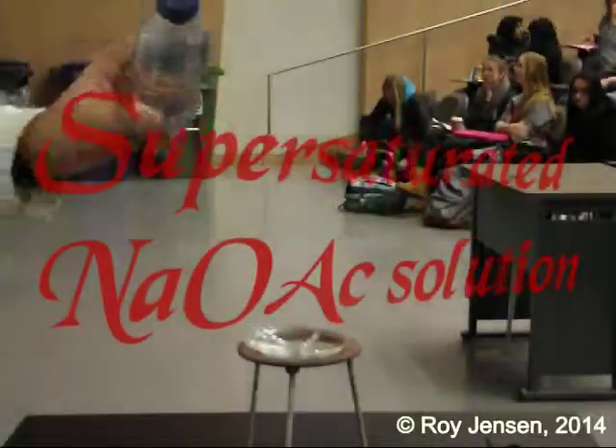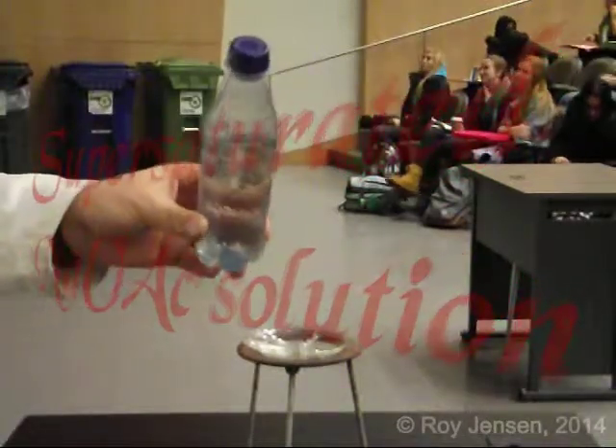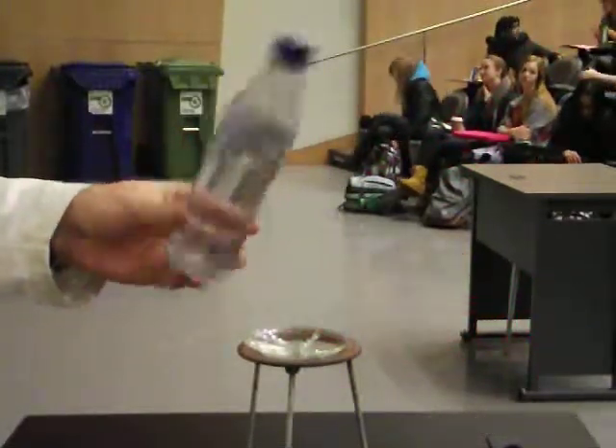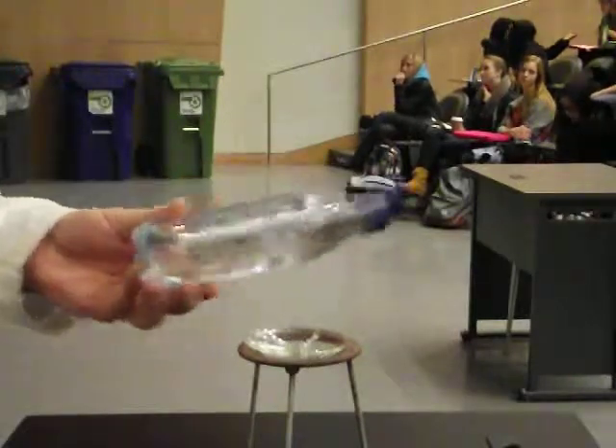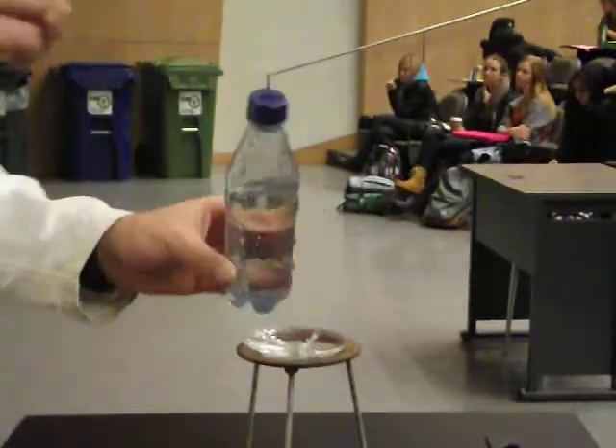When I give this demo to students, I talk about this as a safety lesson about not putting chemicals in a water bottle. It kind of looks like water, it flows around, it's a clear colorless liquid, but it has an interesting property.